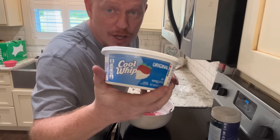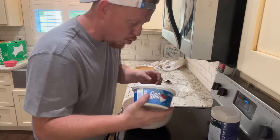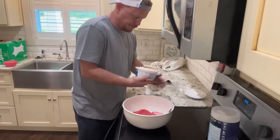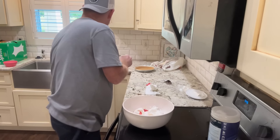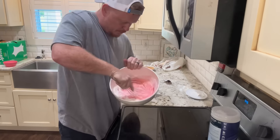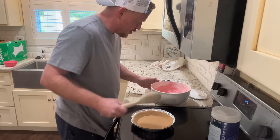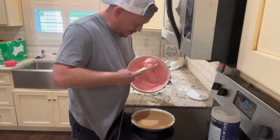And now a small thing — eight ounces of Kool-Aid. We're gonna mix it up. Don't be afraid to get you a bite. Oh, Kool-Aid. Now we mix all this up.